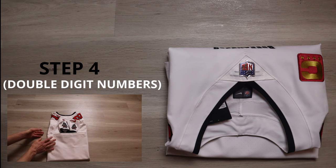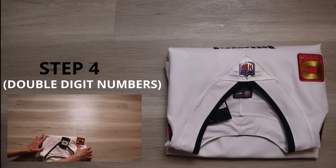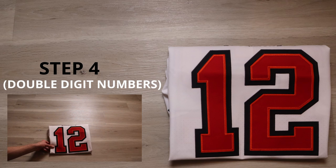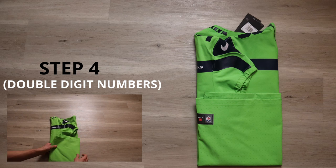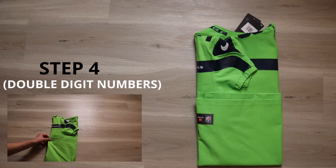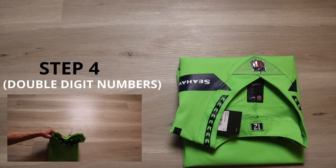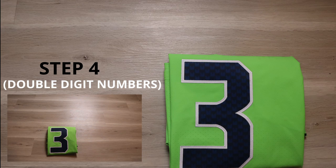Now the second part of step four — all we're going to do is take the jersey on top and fold it over. When you flip it around, you should have something that looks like this. For the single digit, step four is going to be the same. We're going to find that rear number, fold it up, make sure everything's even. Also double check to make sure that the number on the sleeve is creased as low as possible. Take the top, fold it over, flip it around, and we're good to go.